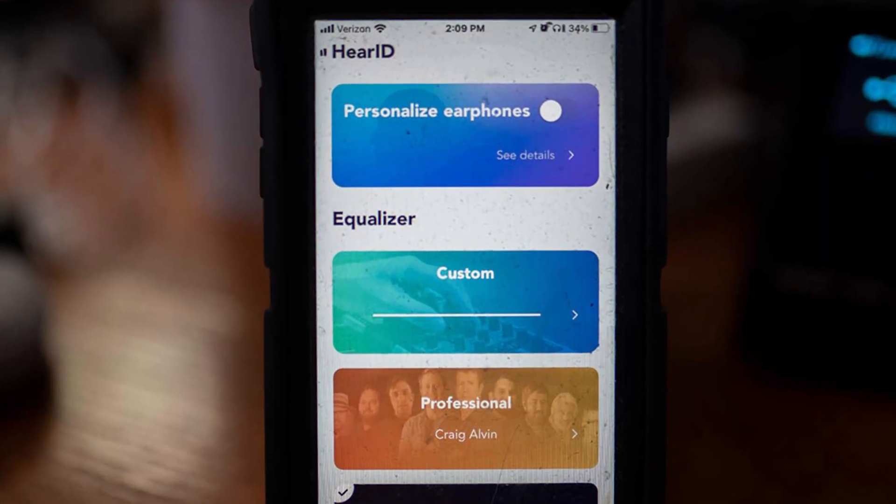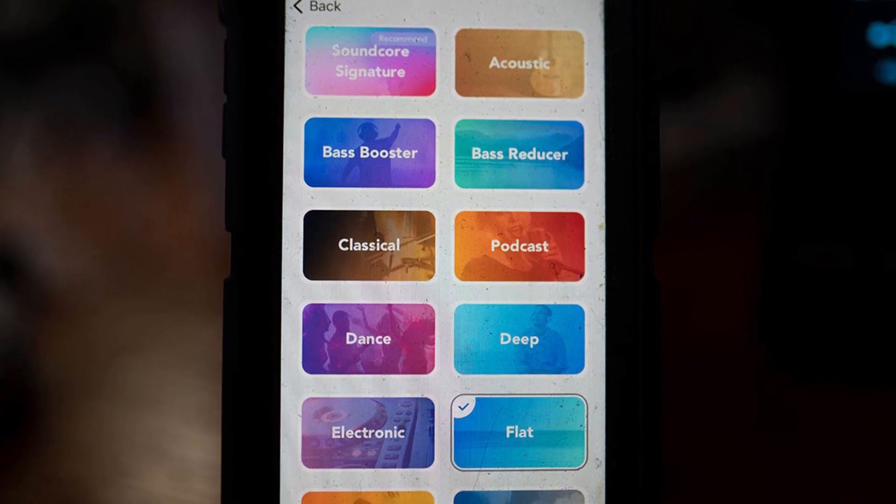In the app there are four main sections: the hearing test, a custom EQ, the professional EQ — which is basically EQ settings that different people have come up with, about ten of them — and then the default EQs, which number around twenty-two presets like bass boost, bass reducer, talk boost, deep, dance, electronic, hip-hop, all that stuff. All that jazz — no pun intended.